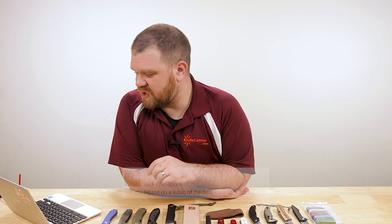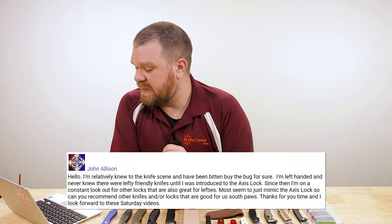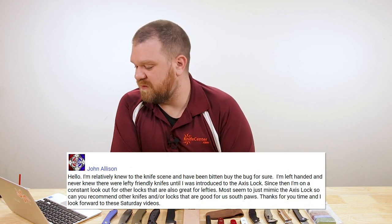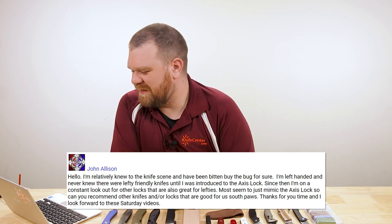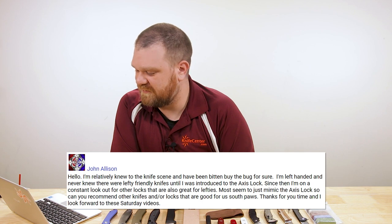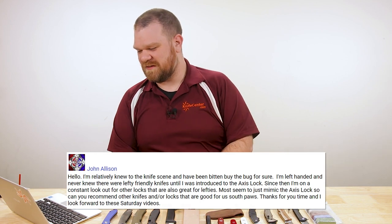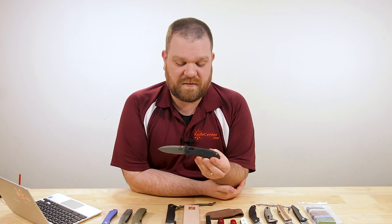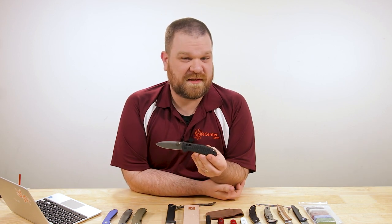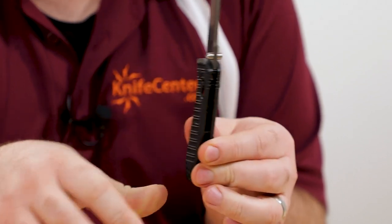Two questions I'm going to answer at once. Jack the Ripper says: will you please do a video on the best knives for left handers. And John Allison says he's relatively new to the knife scene, is left handed, and never knew there were lefty-friendly knives until he was introduced to the axis lock. Since then he's on a constant lookout for other locks that are also great for lefties — most seem to mimic the axis. He asks for recommendations on knives and locks that are good for southpaws. Other folks that make a crossbar lock — like Hogue, SOG, even Gerber — it's a great option because it's a completely ambidextrous system. Typically they'll come with pocket clips that are swappable to either side. It's honestly one of my all-time favorite lock genres — easy to use, ambidextrous, quite nice.